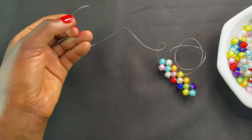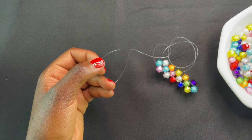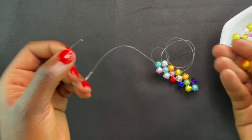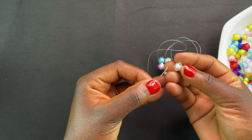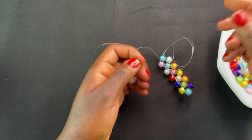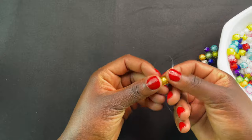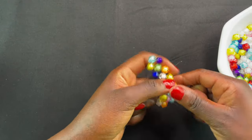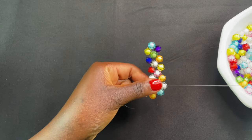You're still going to take the thread that's on your left and put three more beads on it. Then pass with the right thread — it should look like this.